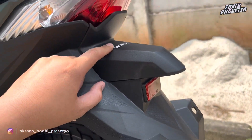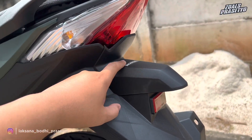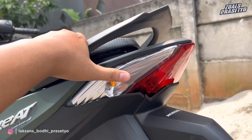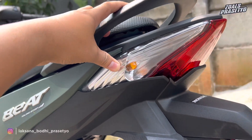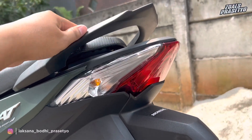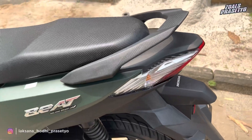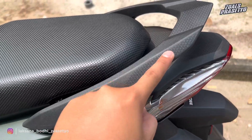Terdapat lampu penerangan plat nomor yang desainnya nongol keluar, ada mata kucing warna merah. Terdapat stripping tulisan Honda di bagian atas warna putih. Untuk bagian stop lamp masih menggunakan bohlam biasa, jadi belum LED, dibalut dengan mica berwarna merah. Sennya menggunakan bohlam berwarna kuning. Desainnya naik ke atas, runcing di bagian ujung atasnya. Untuk bodi bagian ujung atas menggunakan plastik kasar hitam doff dengan tekstur seperti karbon. Di bagian behel dibalut dengan karet dengan tekstur seperti karbon, khas dari Honda Beat.